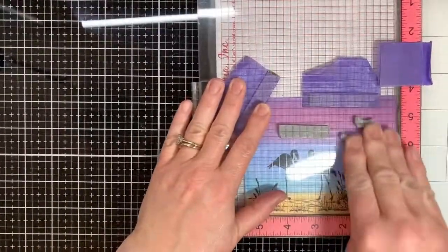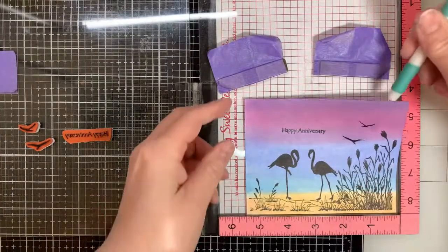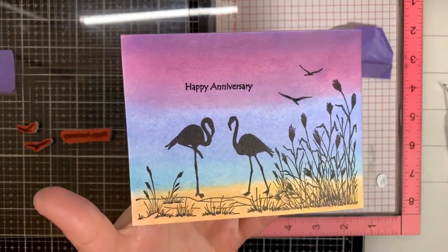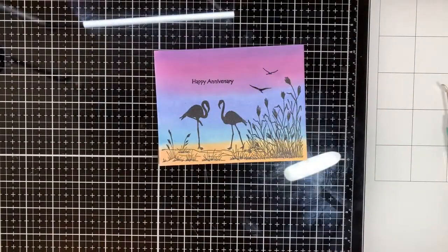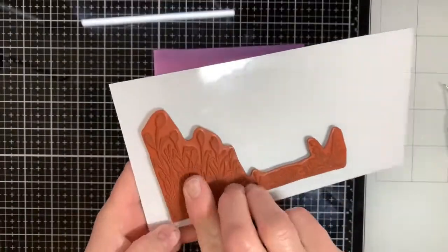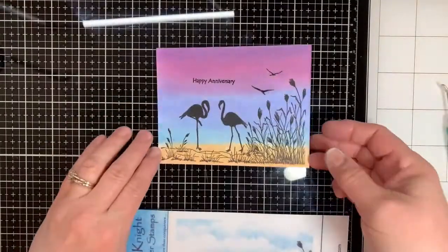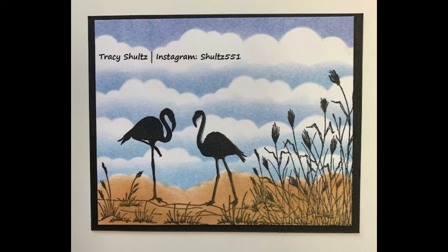Thanks a lot everybody for watching my video. I hope you enjoyed learning about how to make a scene card with Blue Knight Rubber Stamps, and I hope you enjoyed seeing these flamingos — I think they're really awesome. I'm very pleased with how this card turned out. There are a lot of other people on the design team who have made cards using this stamp set. I would encourage you to check out the Blue Knight Rubber Stamp Facebook page and blog to get more information. Thanks so much — have a hopeful day, we'll see you next time.